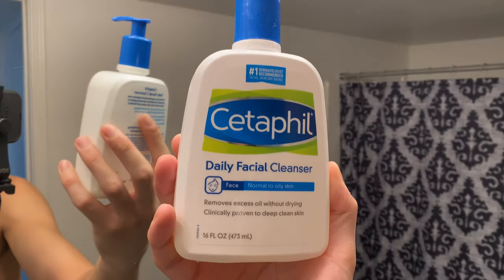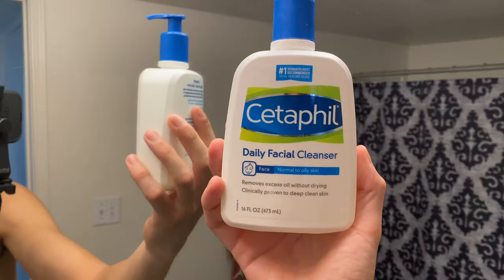Just get a little hair band or something to put your hair back. If it's long enough you can tie it up. Then I apply this Cetaphil Daily Facial Cleanser. But even before that I have to put water on my face, so that's what I'm going to do right now.